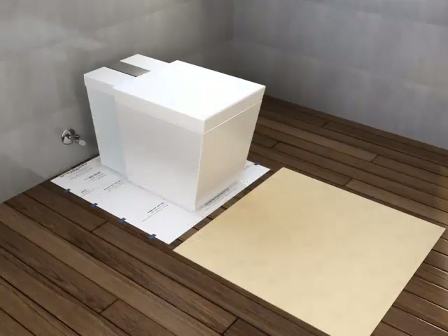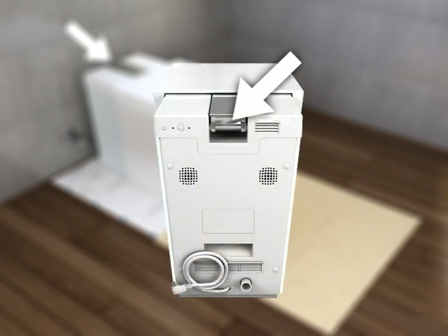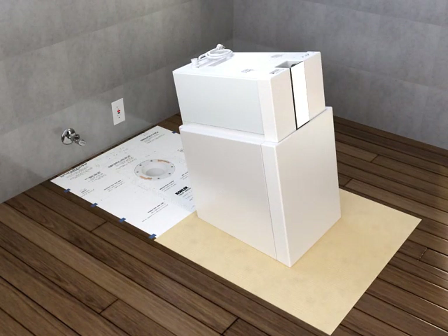Position pieces of the box or other disposable protective material in front of the toilet to protect both the toilet when it is tipped forward and the floor. A small amount of environmentally safe biodegradable antifreeze was added to the tank to prevent freezing during shipment — some antifreeze may spill out when the toilet is tipped forward. Grasp the toilet in the opening behind the seat hinge and gently tilt it forward until it rests on its front surface.